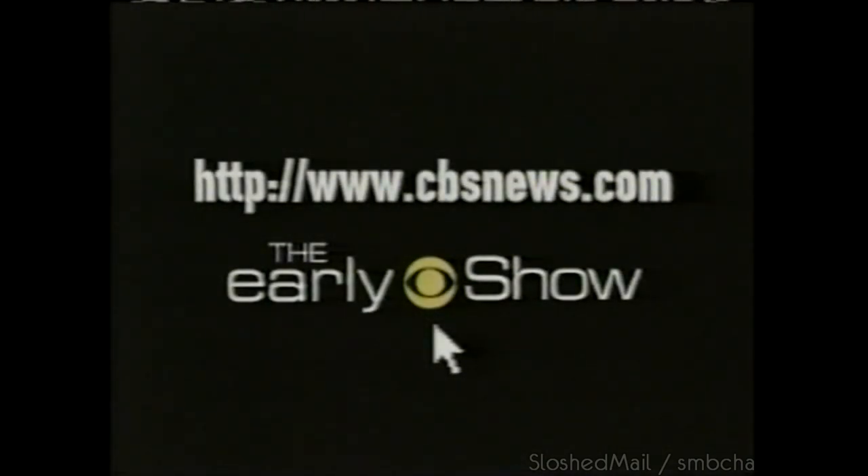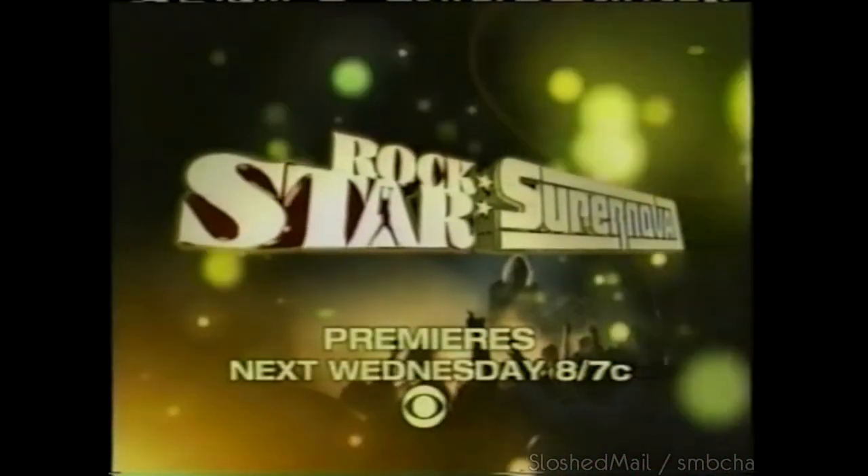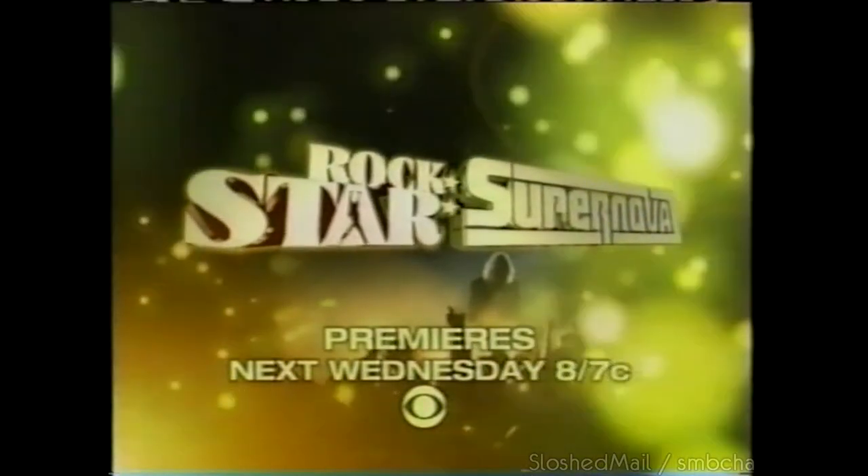Living Room Live vote results tomorrow on the Early Show. This summer, be part of the search for the next great singer — from unknown to superstar, who will it be? Rockstar Supernova premieres CBS next Wednesday night.